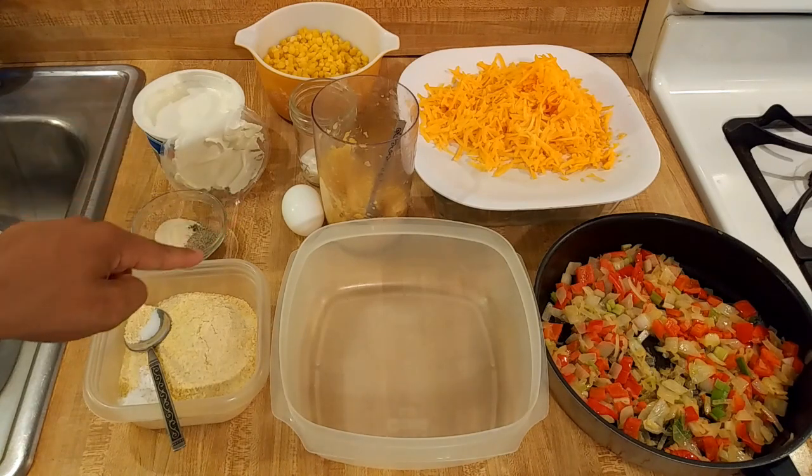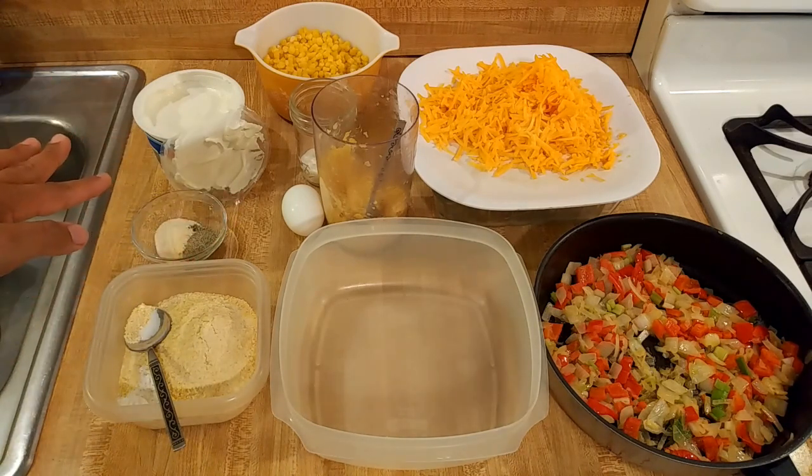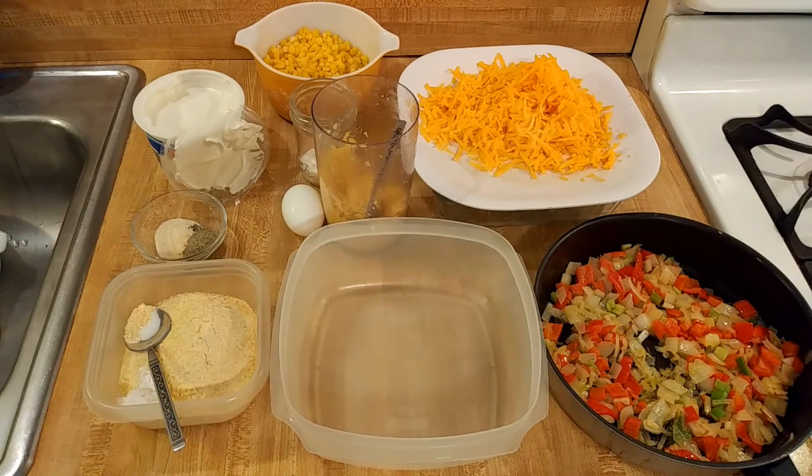I'm going to add an egg for binding. I'm going to add some sour cream — not quite sure how much. I think a cup, but I'm going to start off with half a cup because it's always easier to add more than to take away.